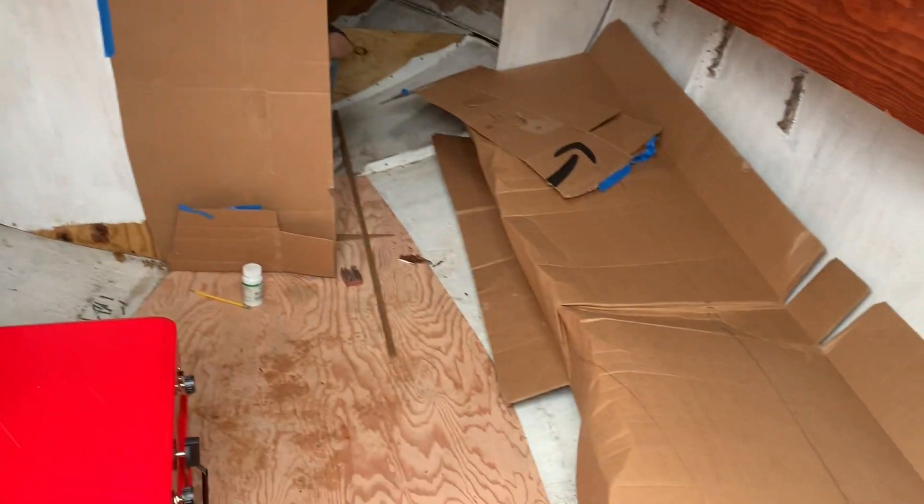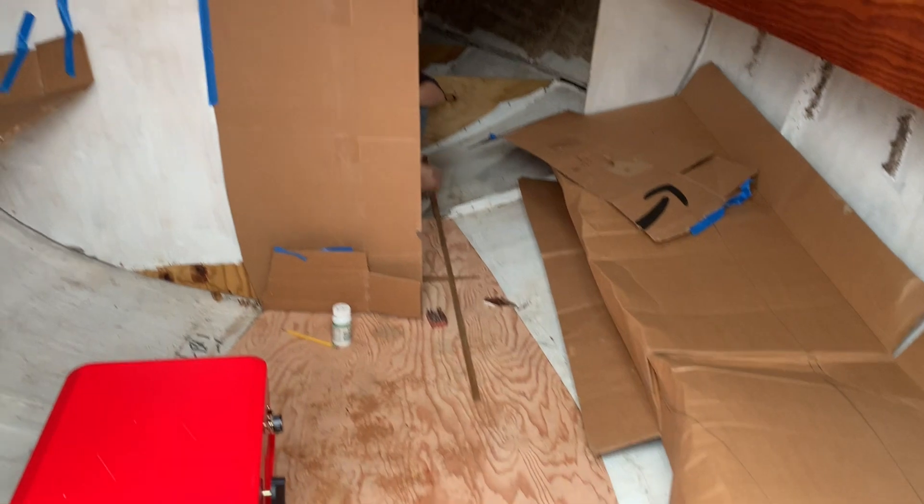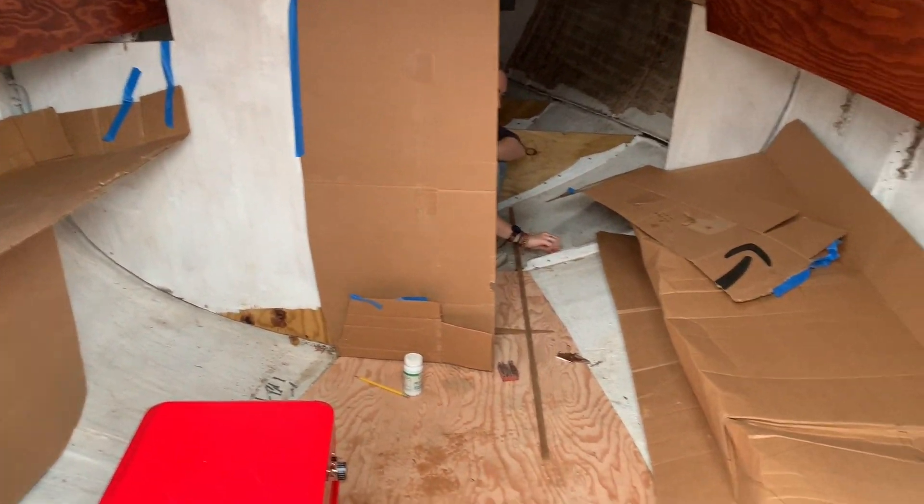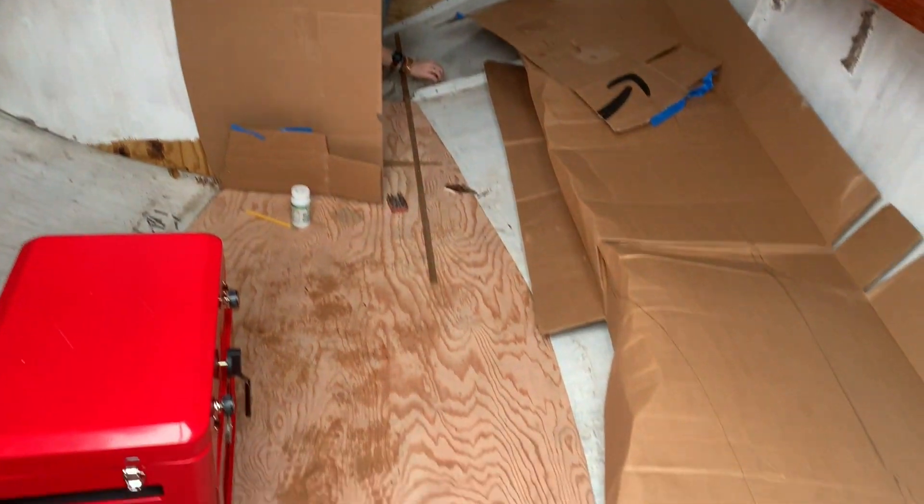This is Ava's little cardboard house! Ava's just looking at the design and thinking to herself about everything. It's pretty cute.